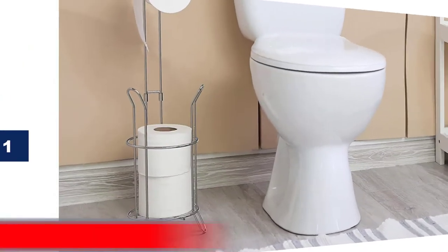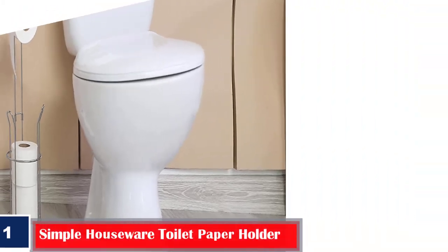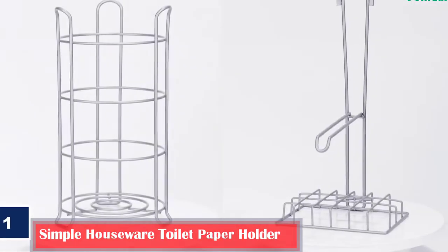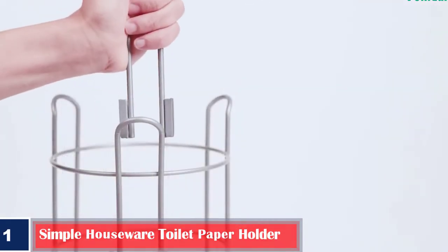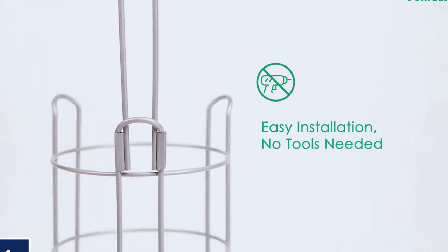Number 1. Best 3 Base Legs Simple Houseware Toilet Paper Holder. Featuring 3 base legs, this toilet paper holder can stand well and balance. It has extra storage space for toilet rolls, so you will not run out of paper. The holder has an elegant chrome, durable finish, and does not rust or corrode.